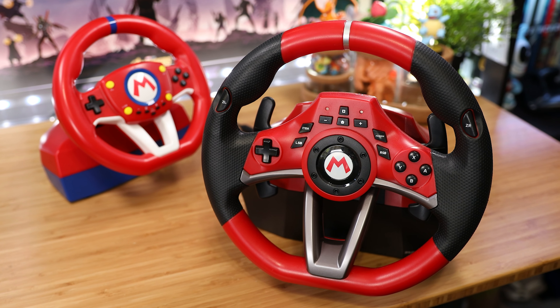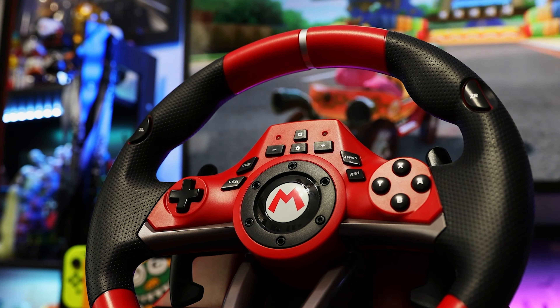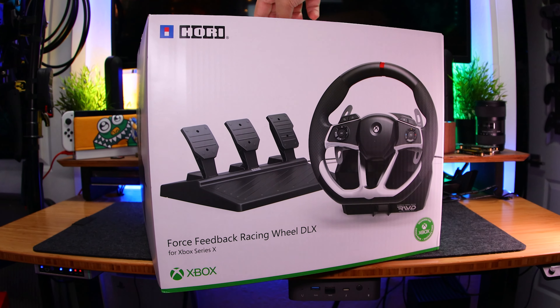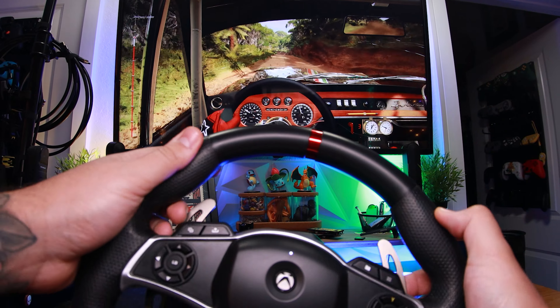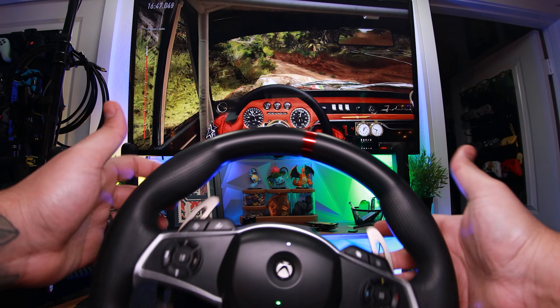A while back, we checked out Hori's Mario Kart Racing Wheel Pro and Pro Deluxe for the Switch, which gives you an immersive arcade-like experience from the kart racer, and they're a blast to use. Since then, Hori reached out to us and sent us this massive box, so now we're moving on up and testing the experience over on the Xbox via their latest racing wheel with force feedback, which really bumps it up a notch.